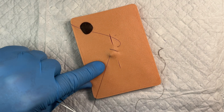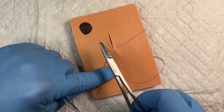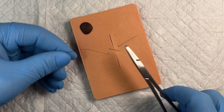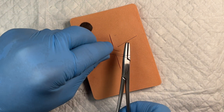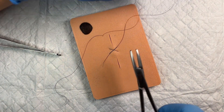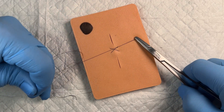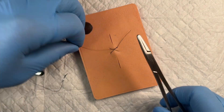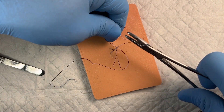Now we can use our needle driver to pull it a little further through, and then we're going to tie this with a simple instrument tie. Two wraps on the first throw, grab the tail of the suture pulling it through nice and snug — that's a surgeon's knot. Then do a few more throws so that we get a nice secure knot, a couple of square knots tied over the top of that surgeon's knot.